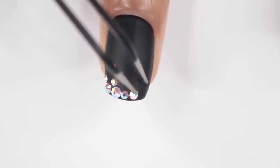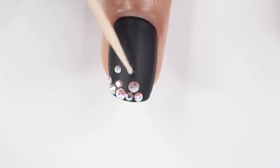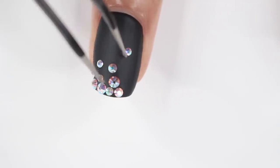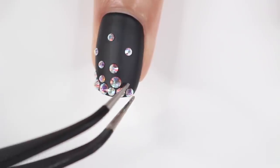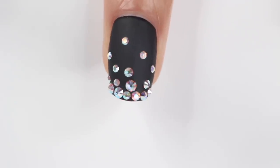I'm using a toothpick to make a little dot and then placing the gems on my nail. I did another gradient with this — more gems on the top, then fewer as I went down the nail. I seriously love how this turned out; the black base makes the gems pop so much more and it's just so cute.